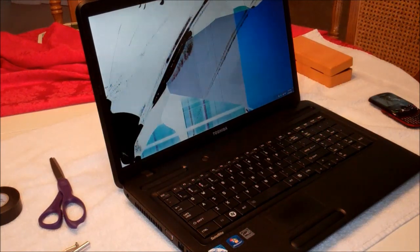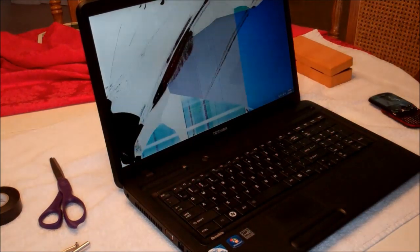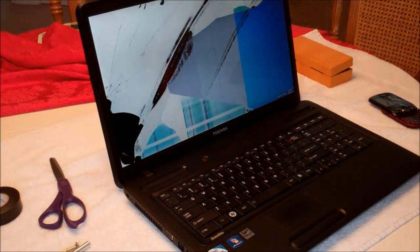Greetings YouTubers, this is JokerJS25. Today we're going to do a repair on my Toshiba laptop. You may have seen me do a review on this laptop before, which I actually love this computer, but recently it took quite a tumble and as you can see from the LCD screen, it is shattered. We have this nice little bleed through here and I need to get it repaired.